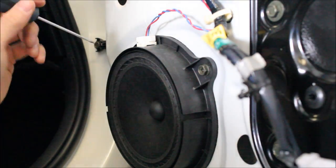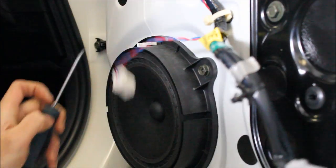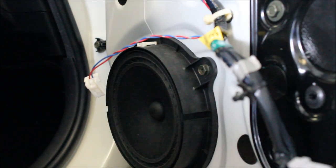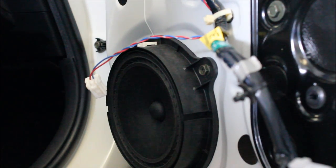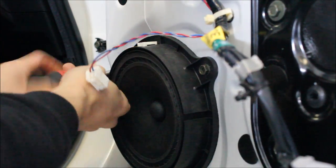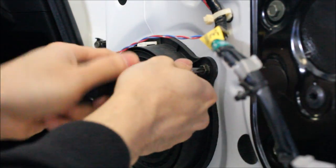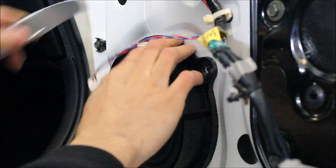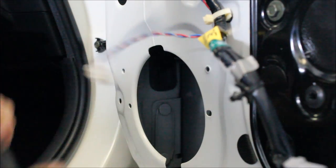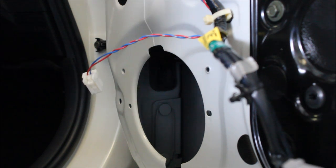Next, we're going to take apart the speaker itself — the mid-range woofer. Take your little flat head, unplug it, and just release all the fasteners. It's all 10mm. You can use a Phillips or you can use your wrench, whatever suits you. They're not torqued in that much, so a screwdriver will take it out.